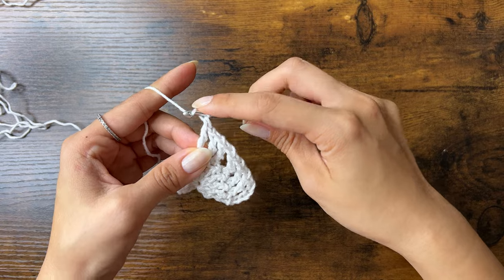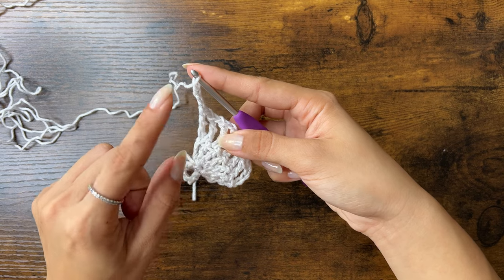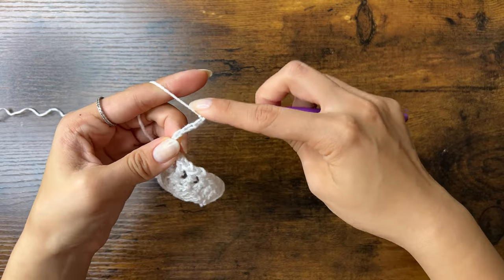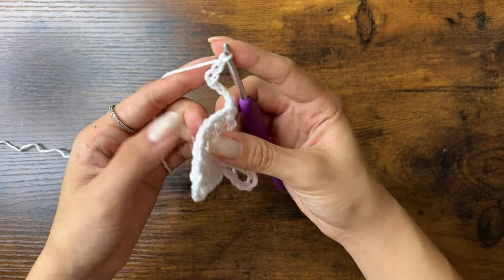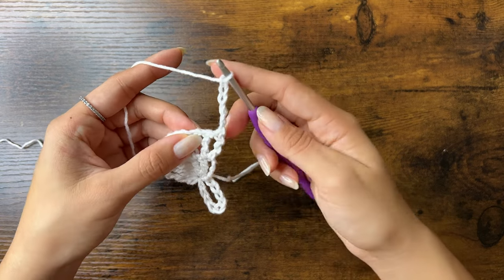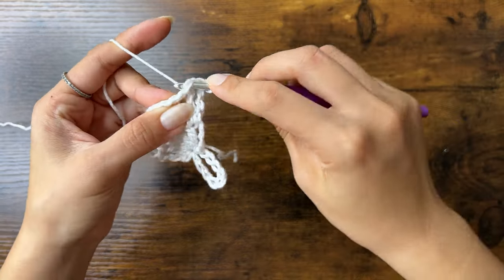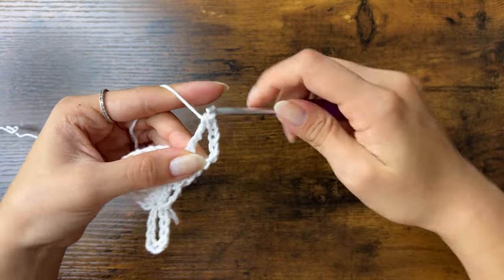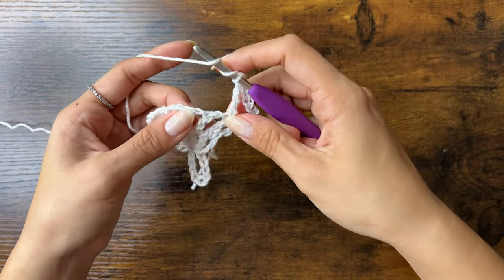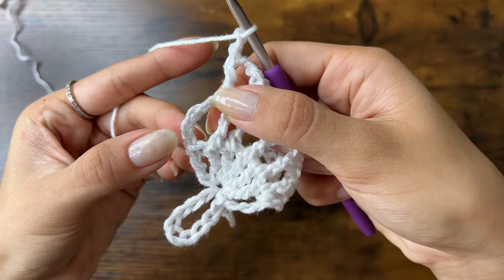For row 3, we'll start again with 4 chains as our first treble, then add 1 more chain than last row in between the trebles — so we'll chain 2 instead of 1. We'll turn. These 6 chains are acting as a treble and a chain 2. Then we'll do a treble crochet into the top of the next stitch. Our trebles will always line up with last row's trebles. Then we'll chain 2 and do another treble crochet, and repeat until the end. At the end, we'll chain 2 and put a treble crochet into the 4th chain from the bottom.